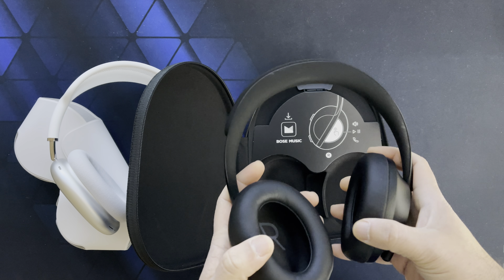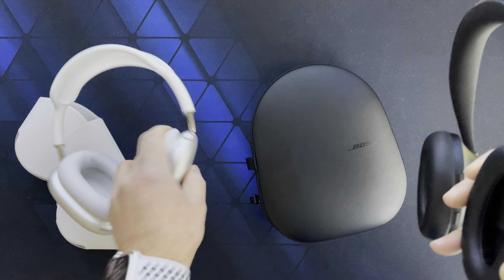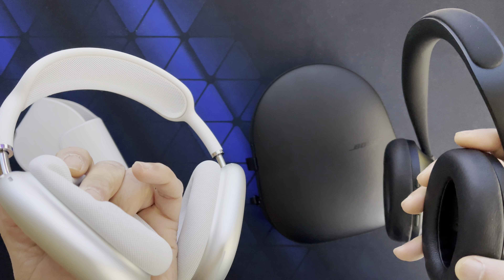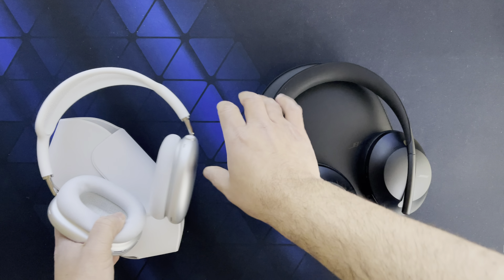Looking at the design, in my opinion the Bose looks like something Apple would have made, whereas the AirPods Max looks like something maybe Xiaomi would have made by trying to copy Apple.